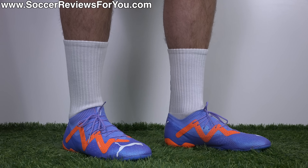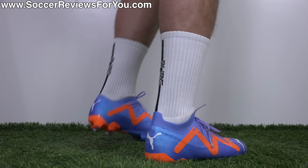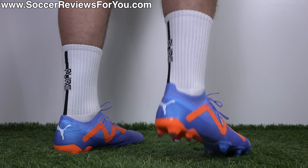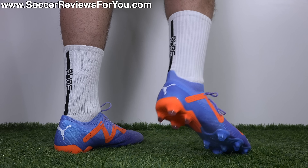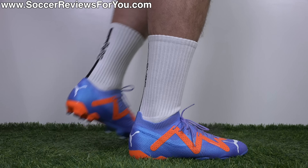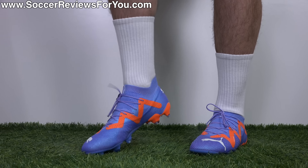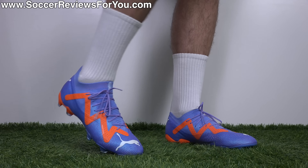From a width perspective, as long as you don't have ridiculously wide feet, these are going to work for most people. And as far as sizing is concerned, I'm wearing these in my usual size 9.5 US, and as the Future line has run for a couple generations now, I would say it's about a quarter size long. Not necessarily long enough to where I would recommend going down in size, but if your boots are currently a little bit too big, half a size down wouldn't be a bad idea — but for most people, true to size is what I would personally recommend.